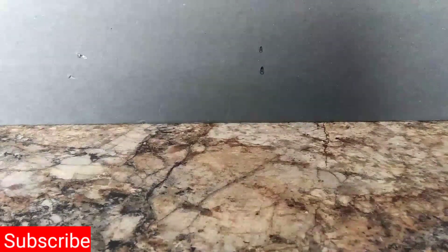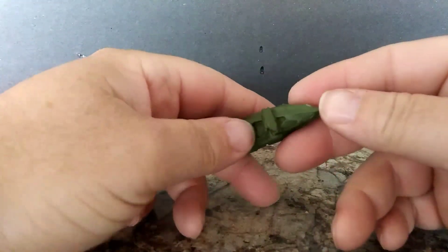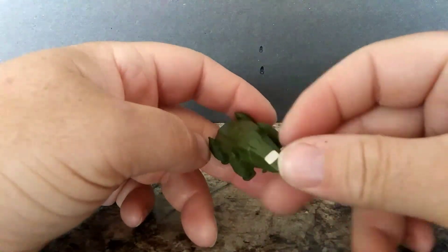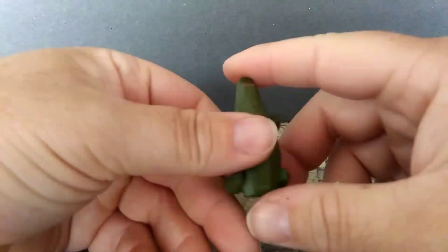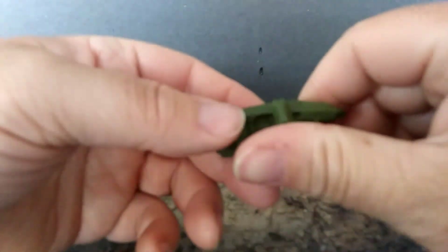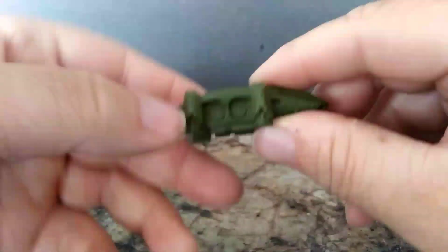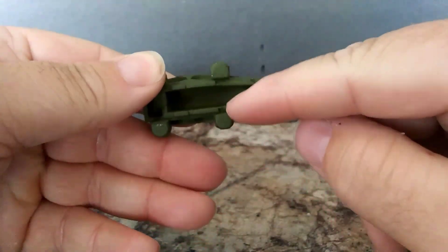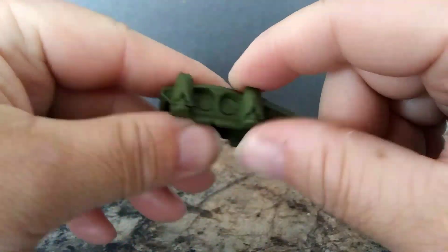Welcome back to the channel. In today's video I'll be custom making the HEAV from Godzilla vs. Kong. Right here I'm holding the version that came with MechaGodzilla, but I'll be custom making both this one and the one that came with the Skull Crawler.